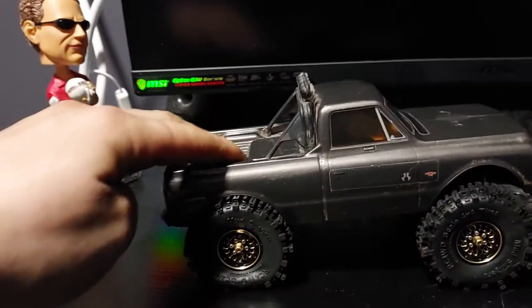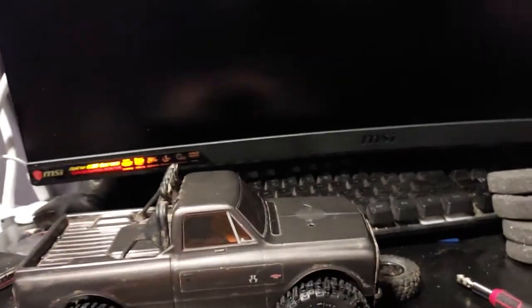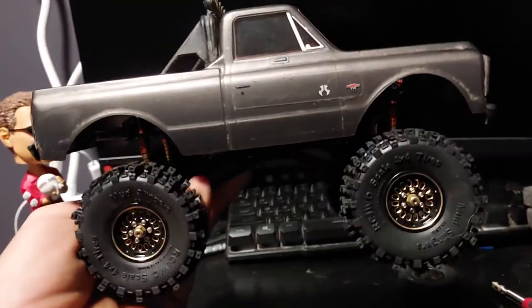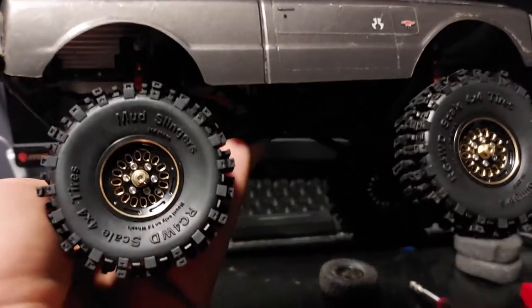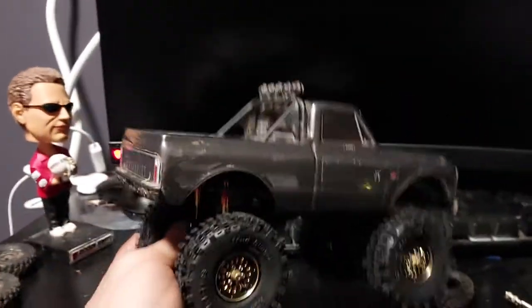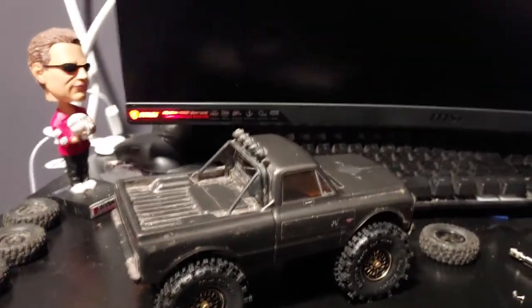Definitely going to have to do some trimming on the bodywork, probably front and back. But I'll just mark it out and hopefully I don't have to trim the bumper too much. This thing weighs like a tank though. That looks crazy good. I mean, I'm not a huge fan of the wheels being gold — it kind of looks like lowrider wheels — but they were brass, so I can't complain. These are badass. The wheels are awesome, the tires are awesome. They just look awesome. I've got to go test them out.